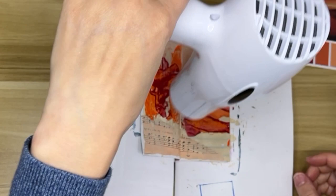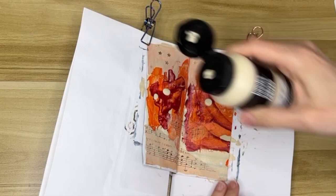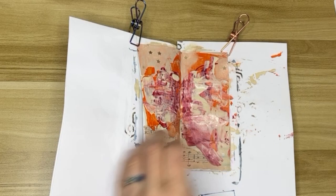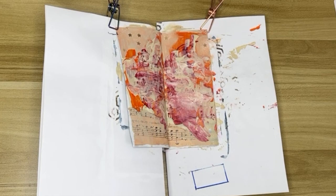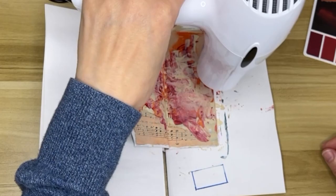I did take some of the paint off here and there because I wanted to see the stars and a little bit more of the music notes. And here I'm adding this color — it's called Unbleached Titanium. I'm using it to dull some of these reds and oranges because this is the background.